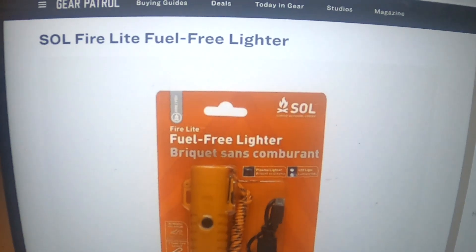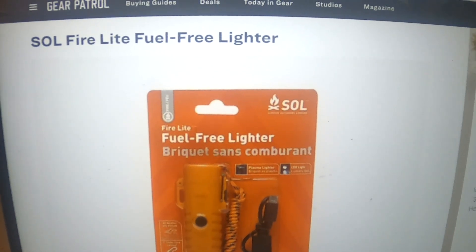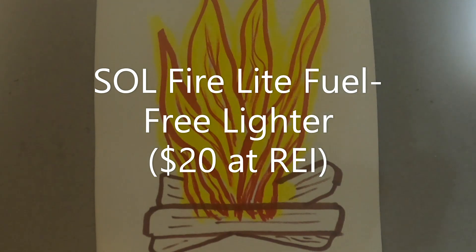Next is the SOL Fire Light Fuel-Free Lighter — it's not just cars going electric these days. This sleek plasma lighter charges with a USB cable and features dual arcs that ignite flammable materials, like the included three feet of nylon tinder cord on contact. With a full charge, it's good for 45 uses at 7 seconds per use, and it works in any and all weather conditions thanks to a waterproof design.